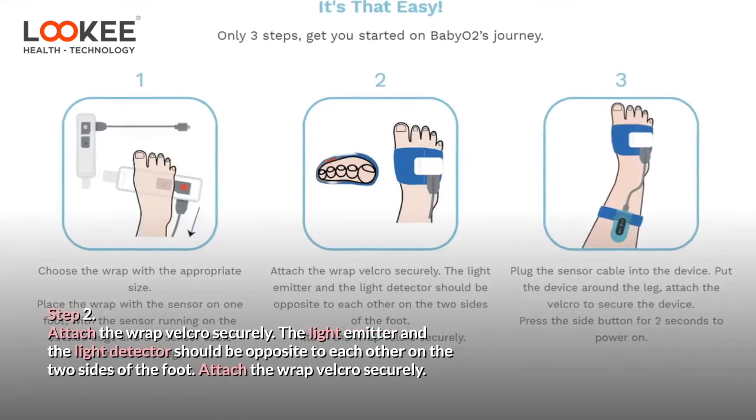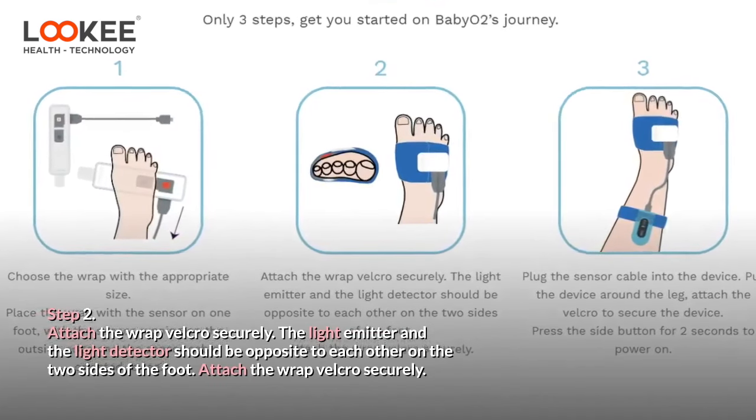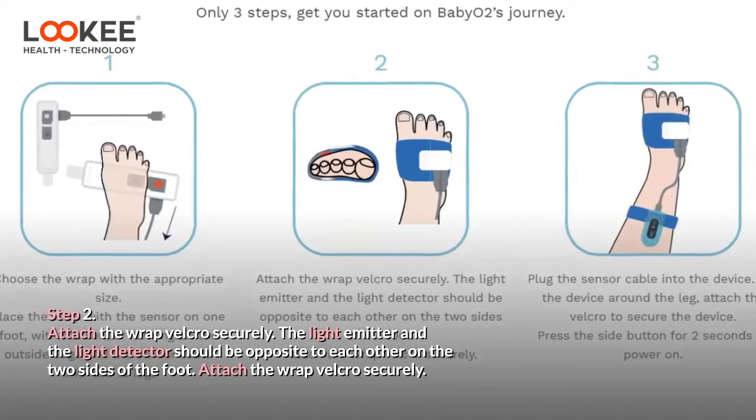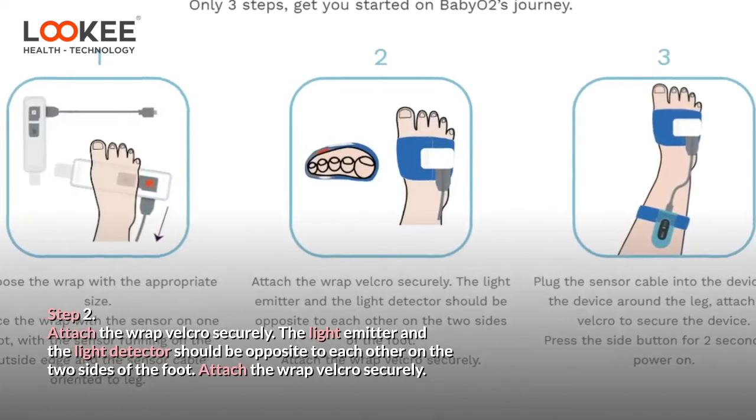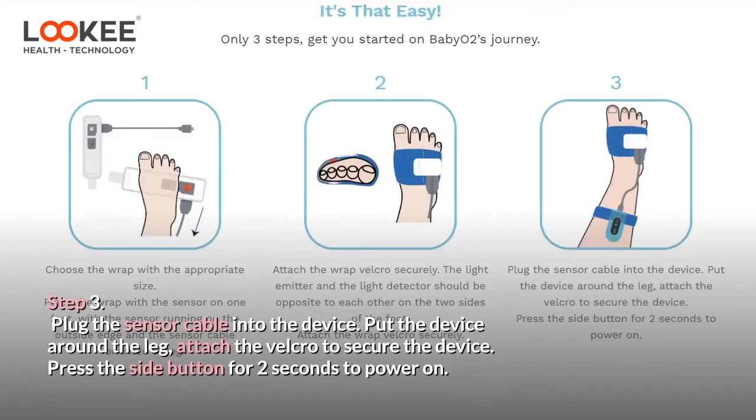Step 2: Attach the wrap Velcro securely. The light emitter and the light detector should be opposite each other on the two sides of the foot. Step 3: Plug the sensor cable into the device. Put the device around the leg and attach the Velcro to secure it.